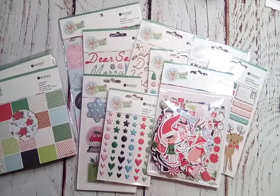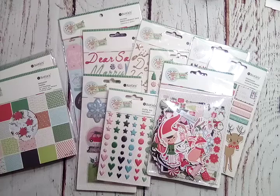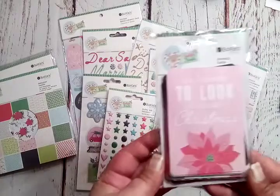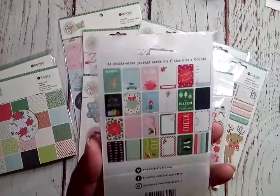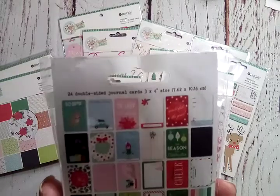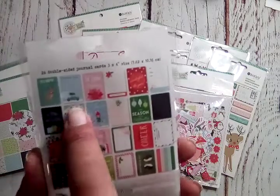Last but not least is a pack of journal cards. You get 24 double-sided three-by-four cards. It's beginning to look a lot like Christmas! There's a beautiful little poinsettia on there. They all match and they're super adorable — look at that one with the wreath and the polka dots. Love it!